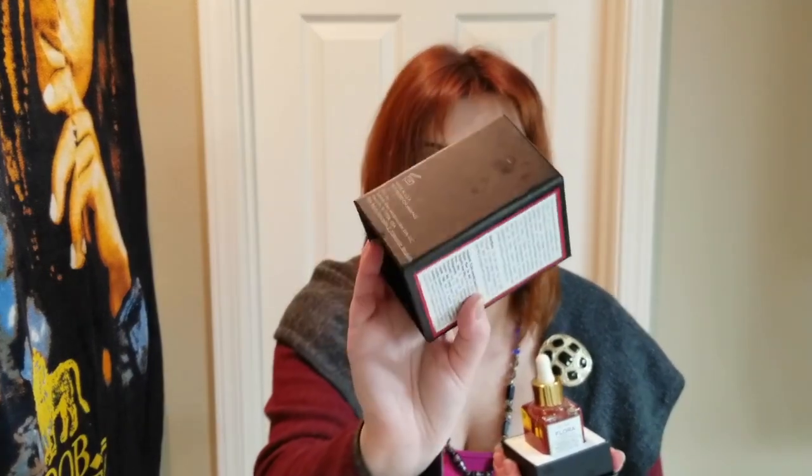I don't own these in large sizes, so this is just what I have in the kit. I do own Flora, another oil by Sunday Riley — I've had it for a while. The reason I have it in its box is because I cherish my high-end products and like to keep them in pristine condition. I keep them in their original boxes, which are beautifully designed with foam protection.